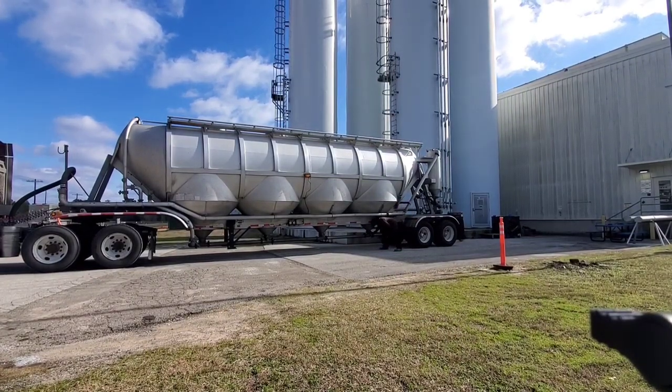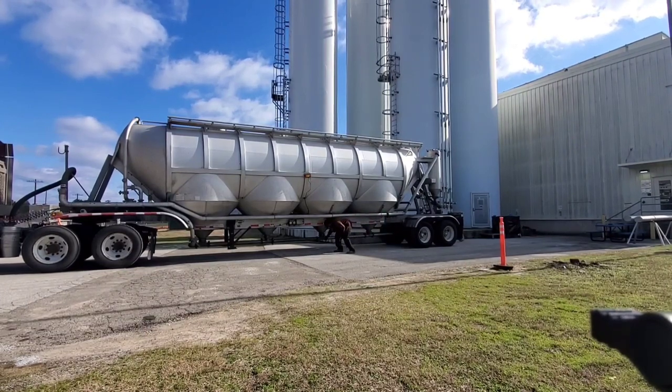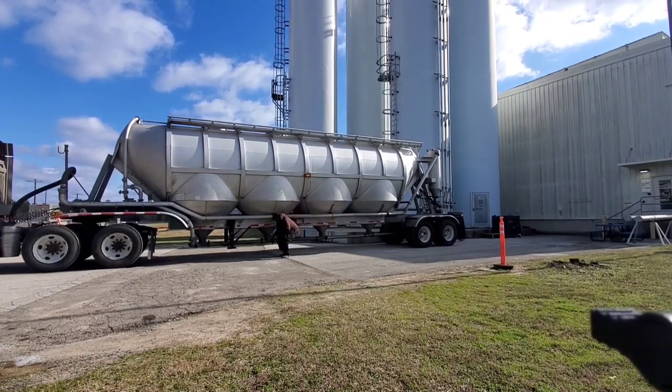When your last pod empties out, make sure it's cleared out. Go to the next one, make sure it's cleared out, and so on until your last pod. You want to make sure you get all your material out of your tank.